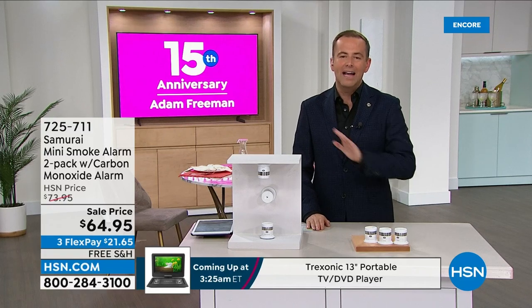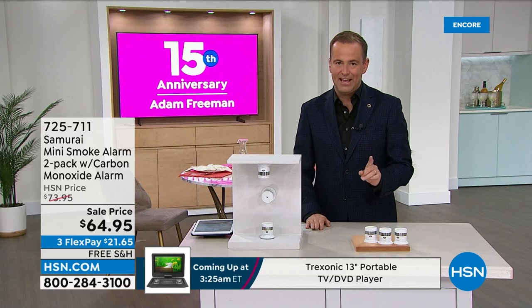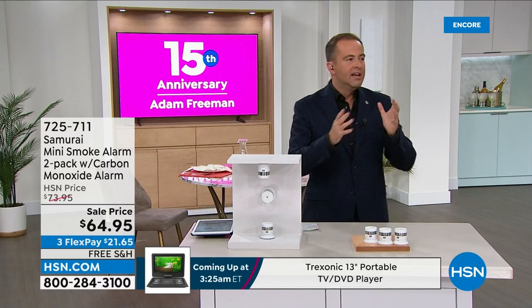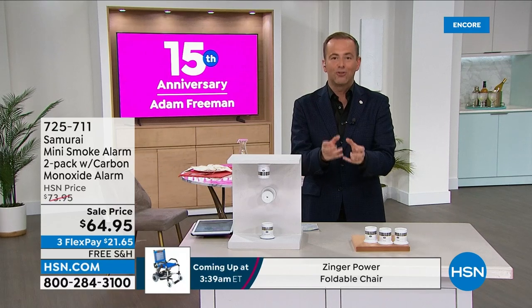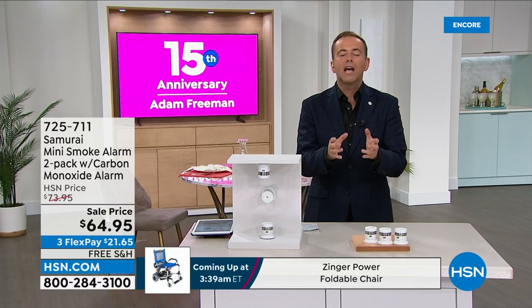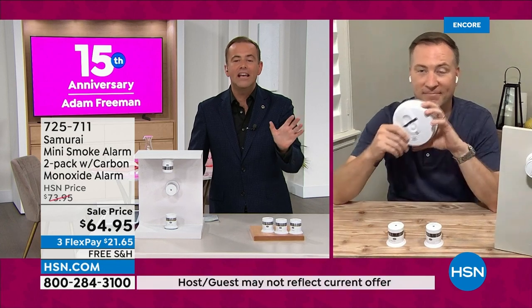I have these in my home and I never need to worry about the batteries because they are up to 10 years. There's some important things that we have to talk about. Sometimes we need a nudge in the right direction. There are a lot of us who right now at home have smoke detectors that are years and years old. You've got to upgrade.